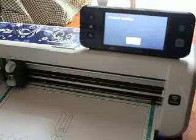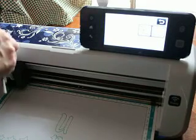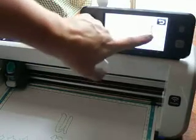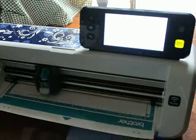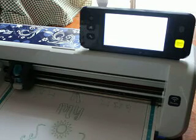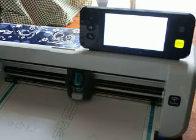So now it's time. Let's go up here and grab the cut. Let me change this out. And we're going to let it cut. So you see how easy it is to complete a cut and draw file with our Scan and Cut.